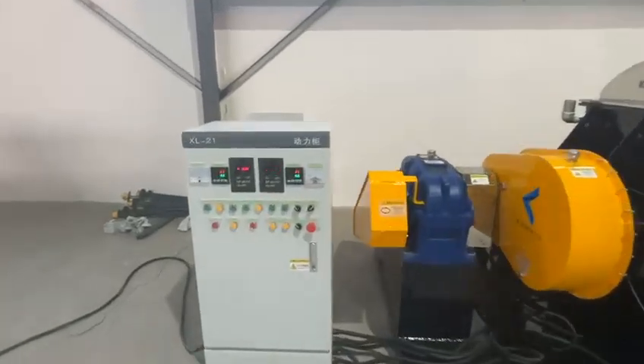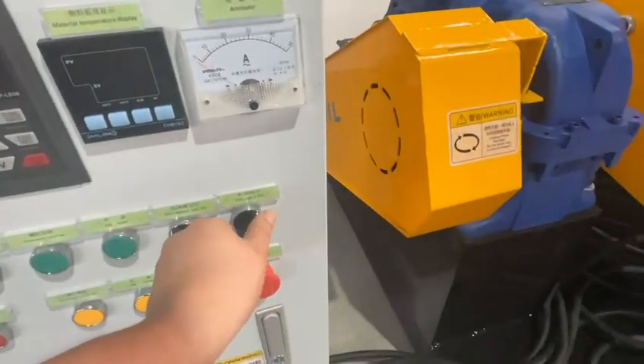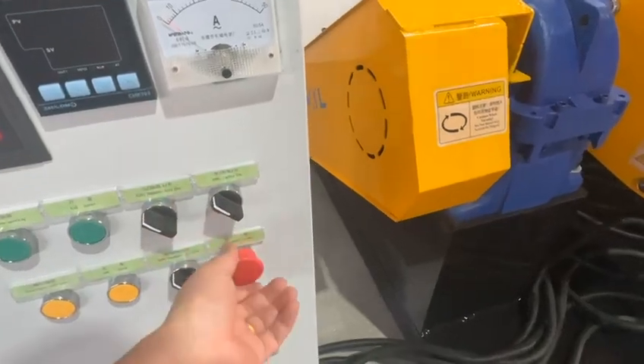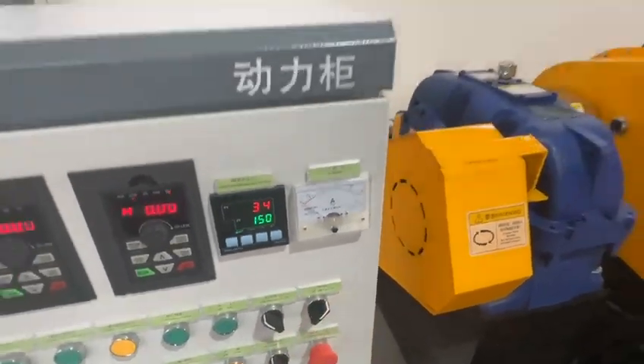The mixer has been connected with electricity power. This is an emergency stop button — light off and light on. First, we release it and make the light on.